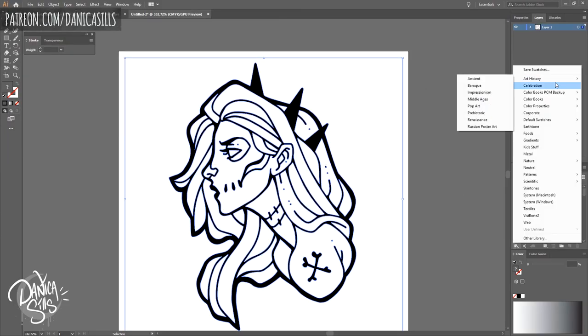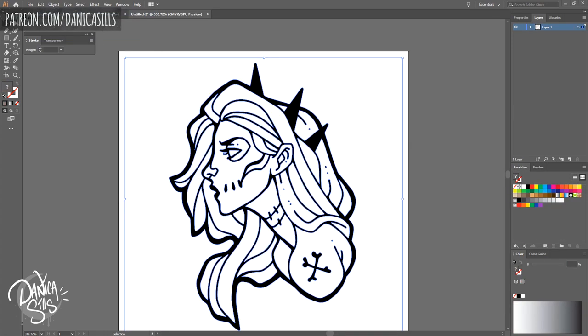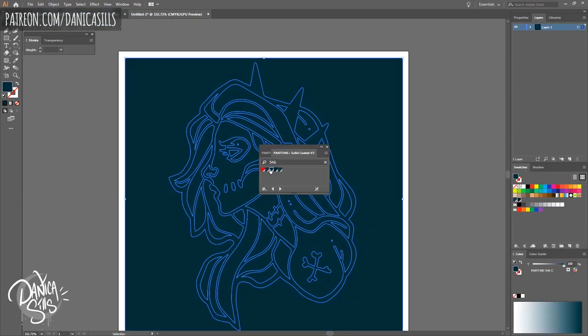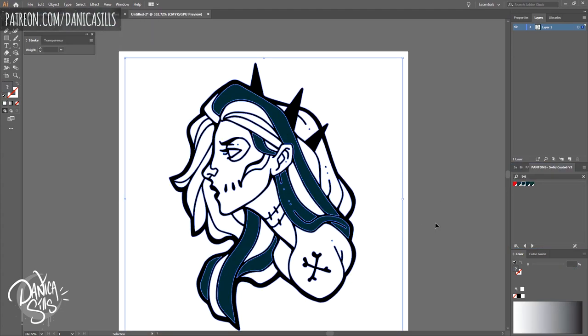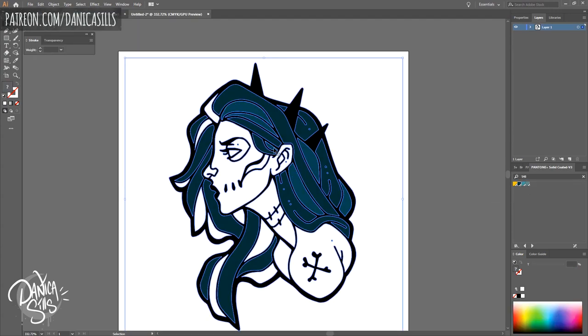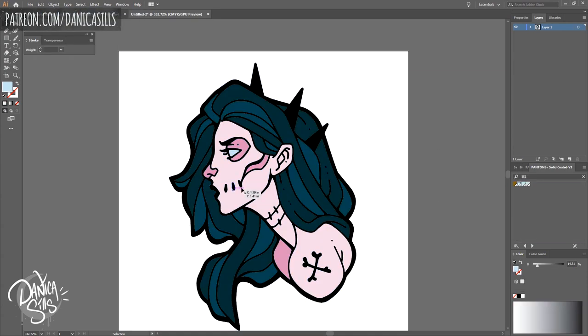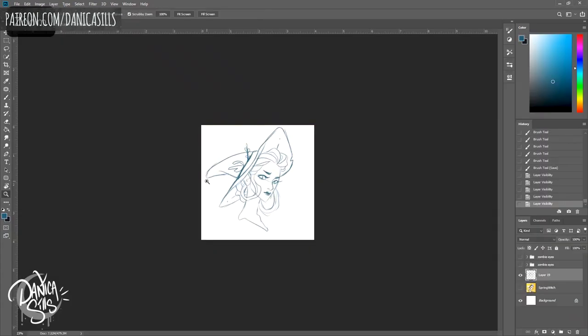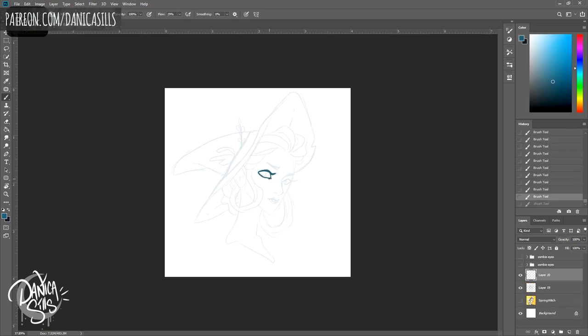One thing I really love doing with enamel pins is playing with line width. Because the thinnest line is very restrained, I can really bulk up certain areas and imply shadows, just like I would with normal line work. That way I don't need as many variations in color, which can add to the cost. It gives the design just a little bit more dimension, which I love. I enjoy imagining the lines I'm drawing are actually metal, like they will be in the pin.